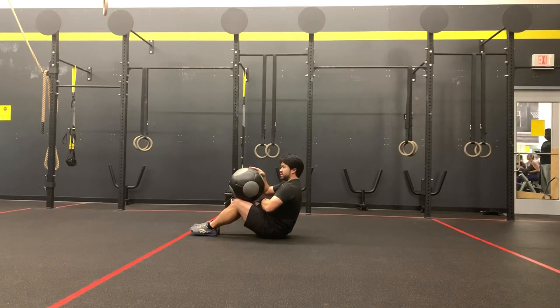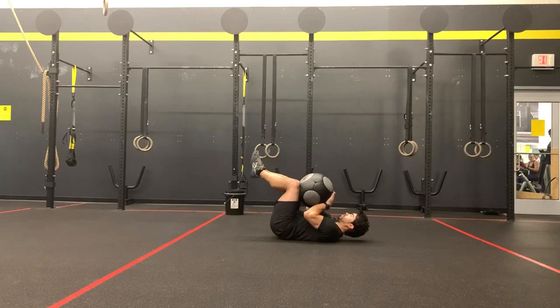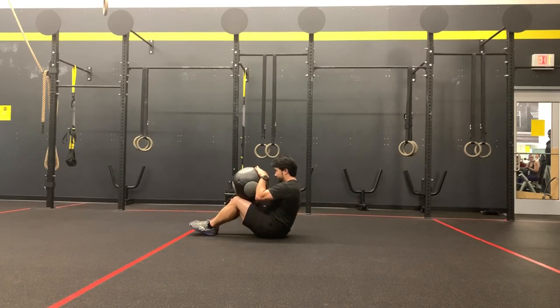You're going to roll back and then come back up, always constantly staying crunched in. A bad example: athletes will open up, roll back, and then close — open, roll up, and close. They're not keeping that tension, and they're allowing their hips to flex and extend, and we don't want that to happen. Stay crunched, and then back up.